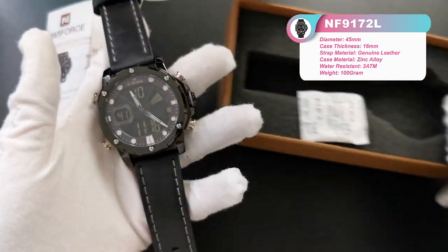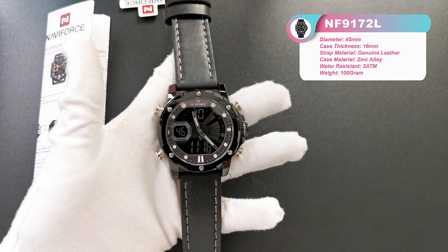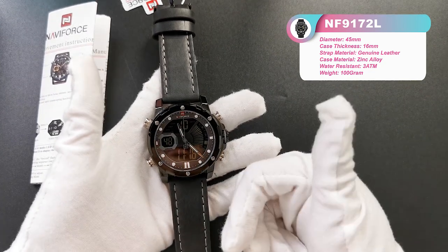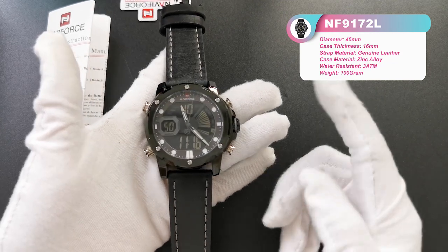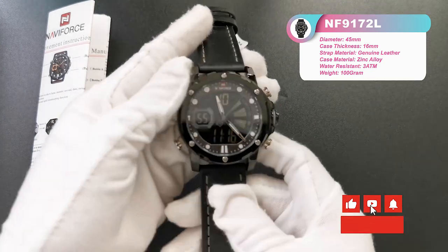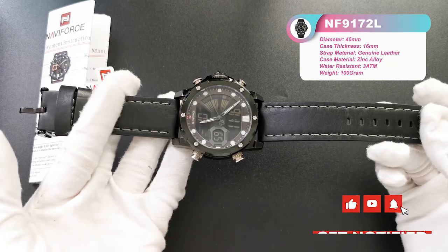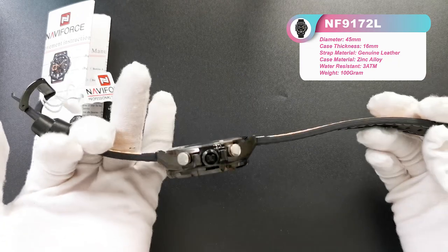Here is the watch. First of all, let's have a look at the screen. Here is the detail and the data for this model: NF9172L. Yes, it's a very cool LED watch.